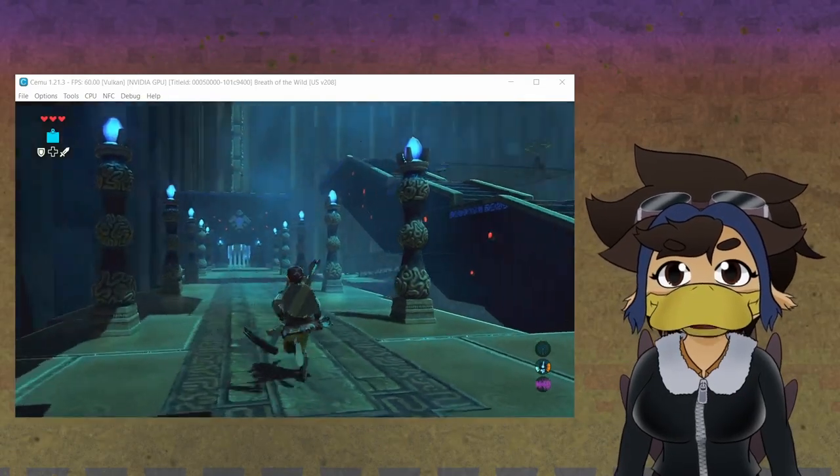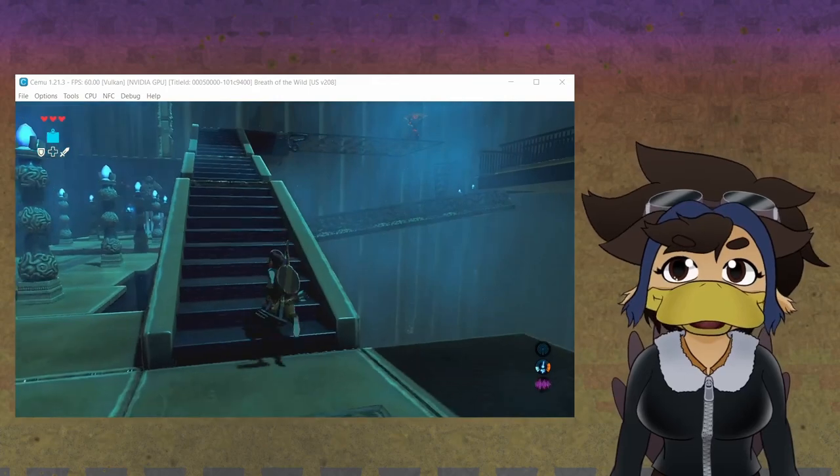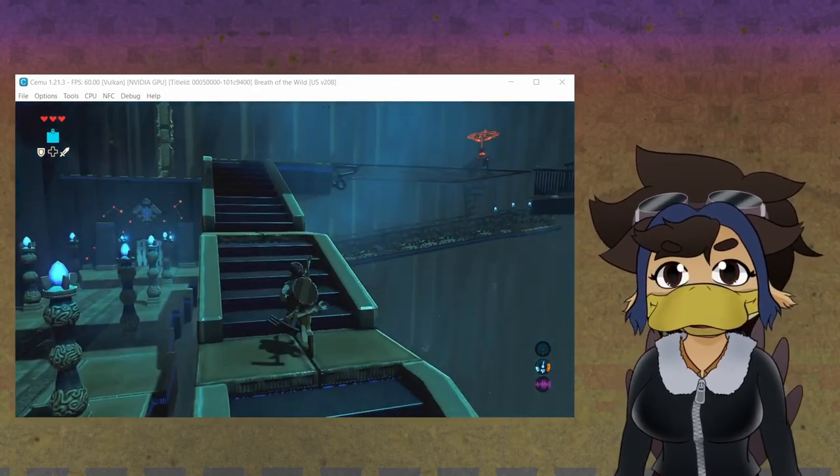After you've done all that, just load up the game like you see here and have fun.